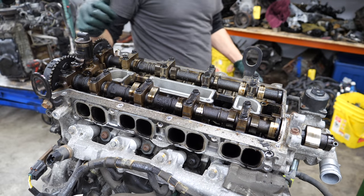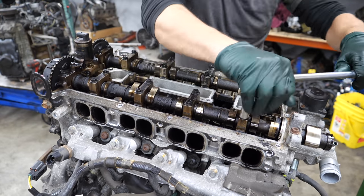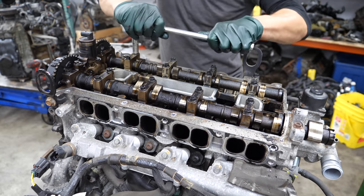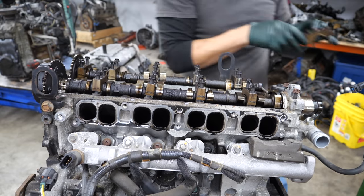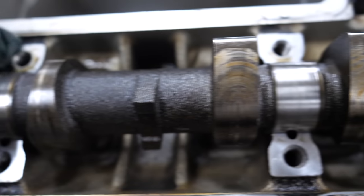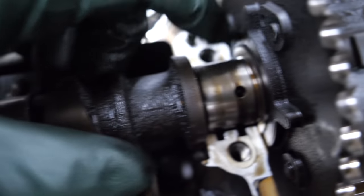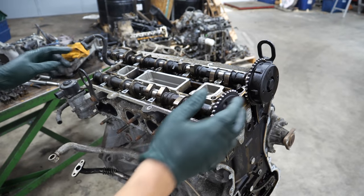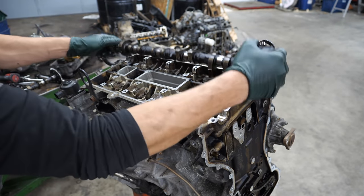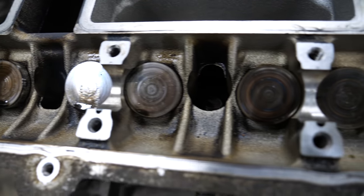Now we're going to get the cam caps cracked loose and zip those out so we can get the cams out and take a look. There are some definite signs of oil starvation in that journal — not every single journal, but most of them. There's a groove right there that I can feel with my fingernail. Classic oil starvation on an MZR. Not too much wear on the journal itself — most of the wear is usually on the cam cap, just because of the direction of force from the valve springs. But it doesn't look too torn up. I think the head's going to be okay.